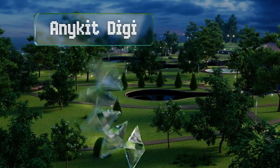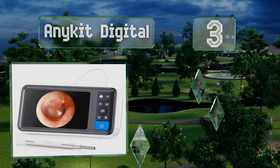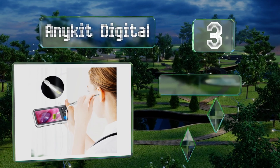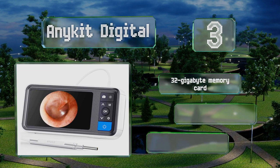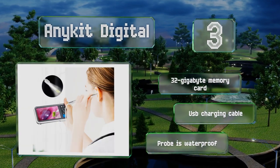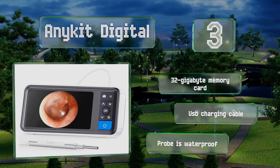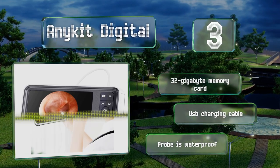Nearing the top of our list at number three, whether you're looking for excess wax or diagnosing an infection, the Any Kid Digital can get the job done. Its three and a half millimeter camera probe is slim enough to access most human ear canals, while the four and a half inch color monitor can display high definition photos and videos. It includes a 32 gigabyte memory card and a USB charging cable, and the probe is waterproof.